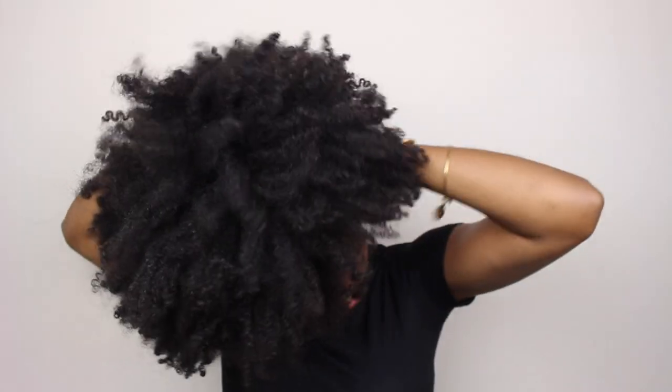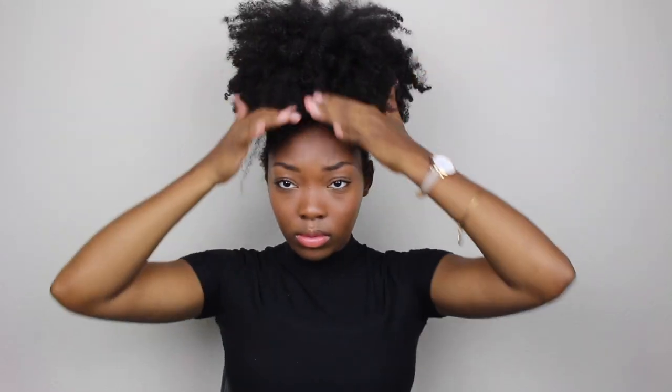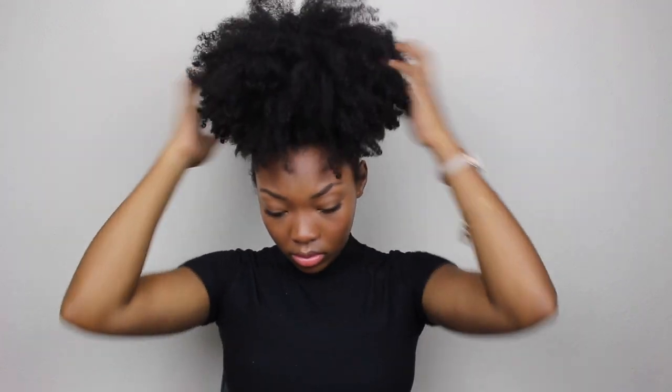Once all the gel is saturated I go ahead and brush my edges directly in the direction I want my pineapple or high puff to lay. Once I do that I gather all of the hair in my hand and just use one scrunchie and wrap that around the entire puff. I don't like to use a ton of hair ties or bobby pins, so I just tuck any loose pieces of hair or anything that looks out of place into the one scrunchie.